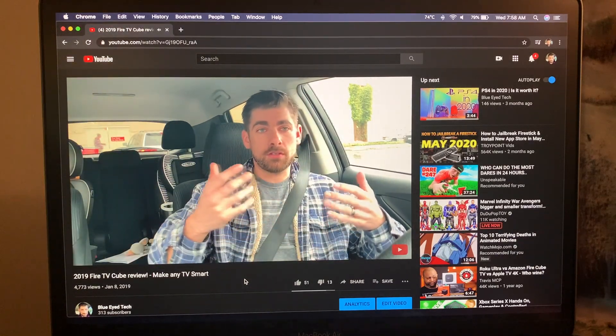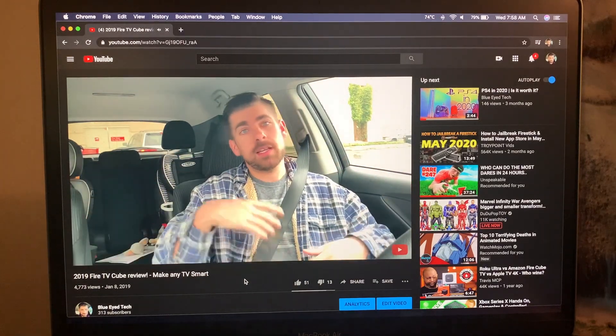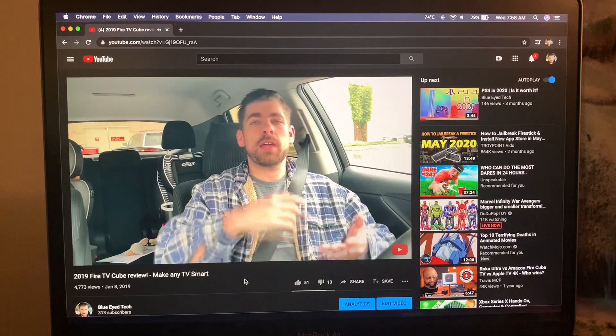If you guys like this video hit that like button. If you want to catch further videos like this in the future hit that subscribe button. As always, this has been James — Blue-Eyed Tech. I'll catch you guys next time. Have a good one.